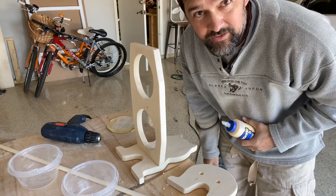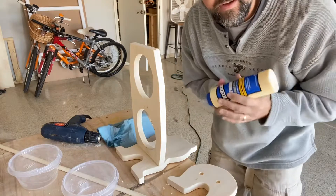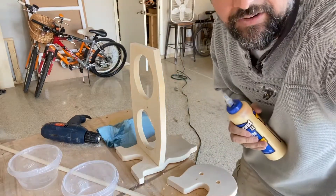Now we're going to put the glue on — I'll put it on each side and then screw it down, let it dry, and then we can do the other side.